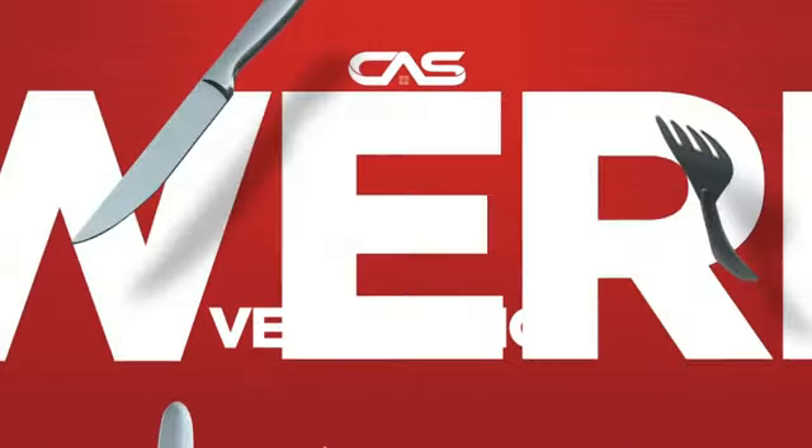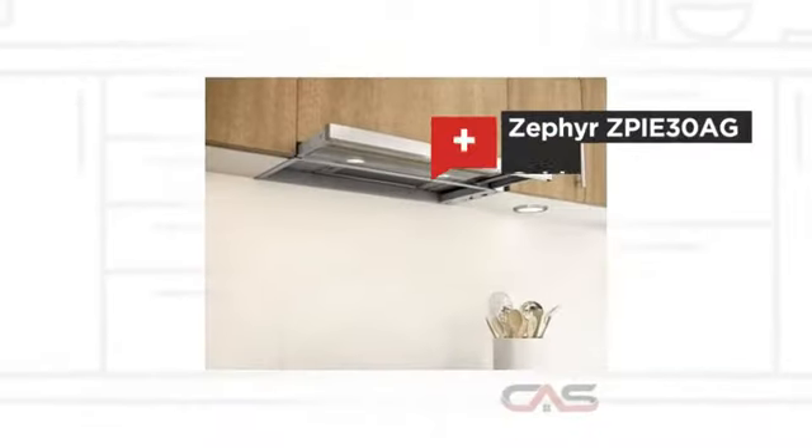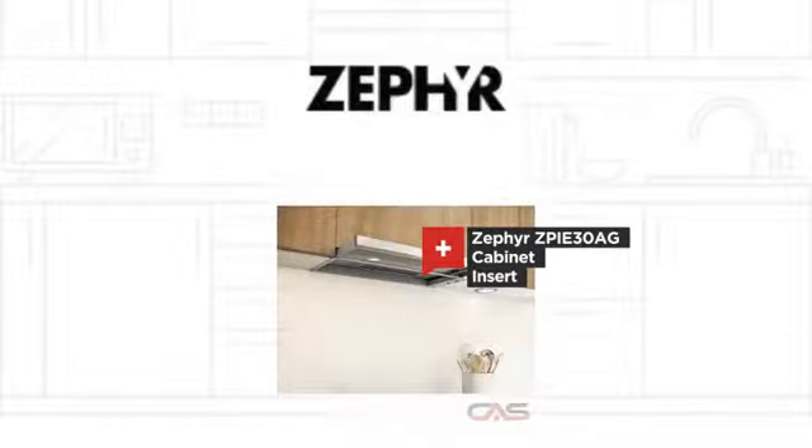Need a powerful ventilation system? Try this insert model from Zephyr.